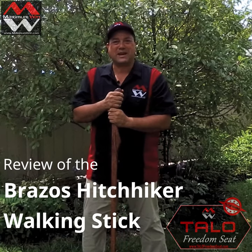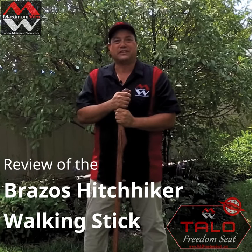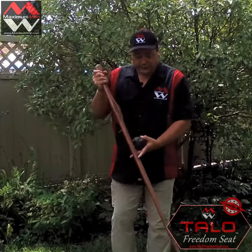Hi, my name is Les Thomas of Maximum Wind and I'm the inventor of the Taylor Freedom Seat. I guess I should have one, huh? I'm going to complete the review of the Brazos Hitchhiker Walking Stick.